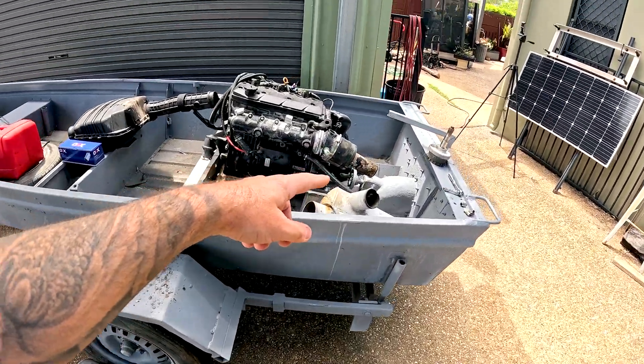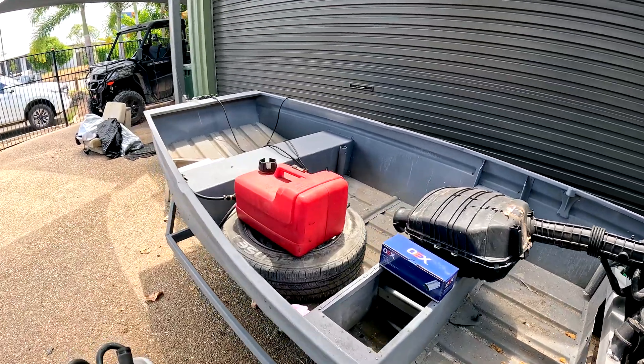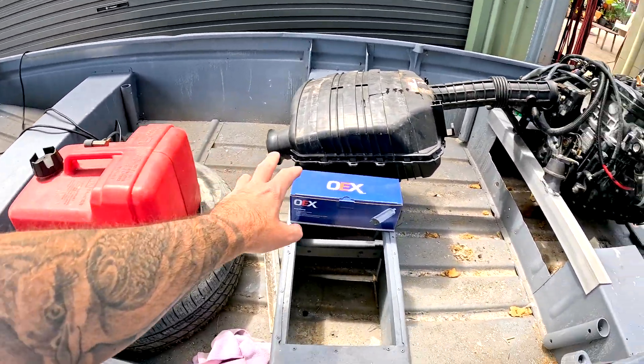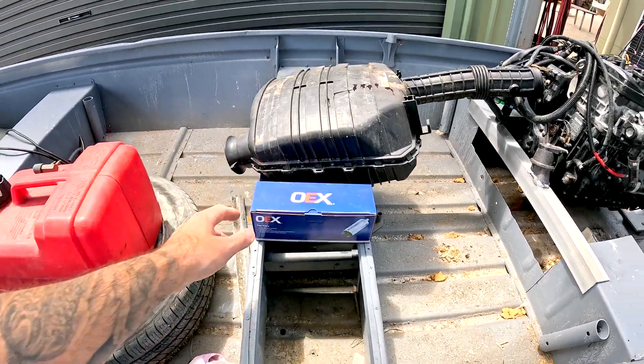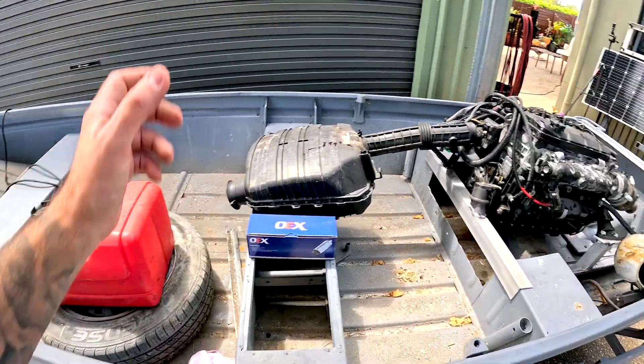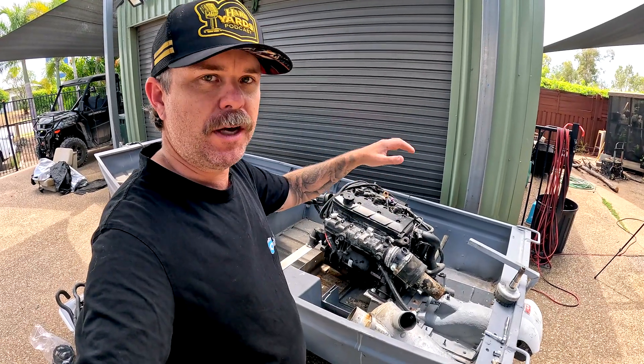I've got one exhaust over there I'm trial fitting at the moment. I've also got an air box. Fuel-wise, I'm not going to use the jet ski tank because the fuel pump in those ones is cactus from sitting around. So I've got a portable boat tank and just a small EFI pump - hopefully just run that in line, wire that up, put a battery up here somewhere, and Bob's your uncle. This weekend I'm going to try and get all this stuff fitted up and get it running.